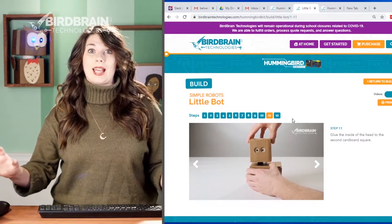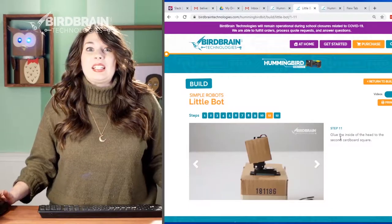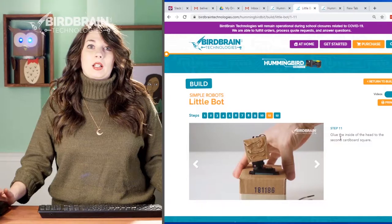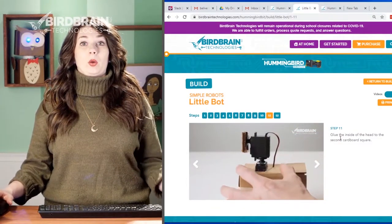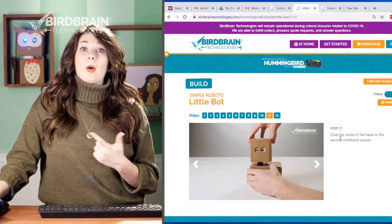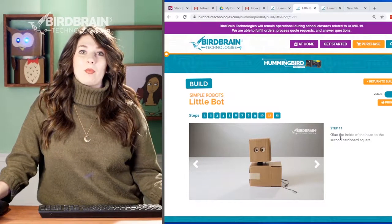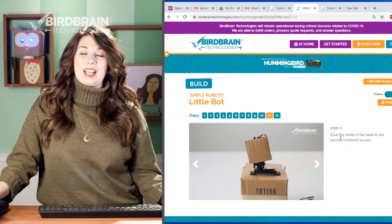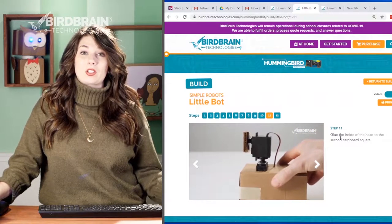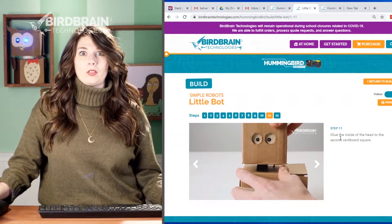You don't have to know exactly how to build a Little Bot — you could send your students here. There is text along the side, but it's not really necessary; it's designed so you can just watch and follow along, which is great for students who don't speak English as their first language, students who aren't strong readers, or students behind in language development. I'm working with a teacher who works with students who are hard of hearing — there's no talking, no translating, no closed captions needed. They work for a lot of different students.